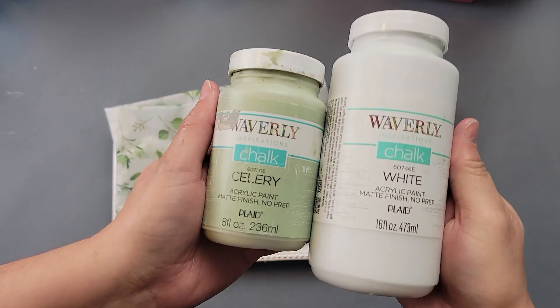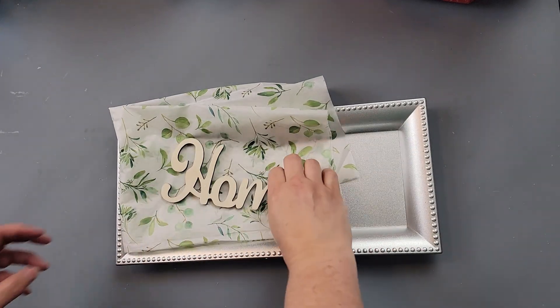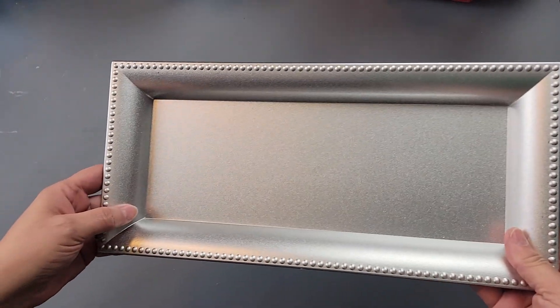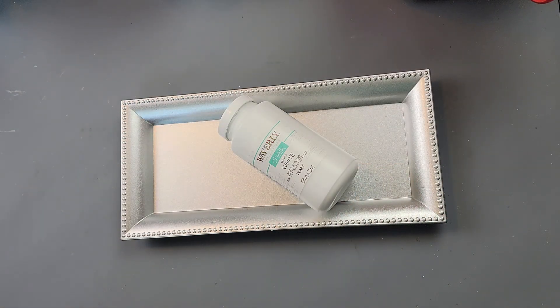Here's DIY number two! For this DIY I'm going to use my Waverly chalk paints in white and celery. I'll use this home sign from Dollar Tree, this tissue paper also from Dollar Tree, and one of these little trays from Dollar Tree as well.